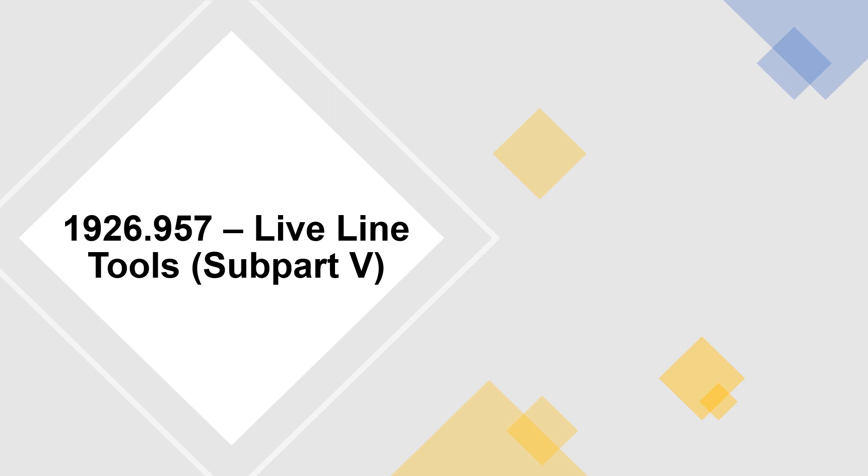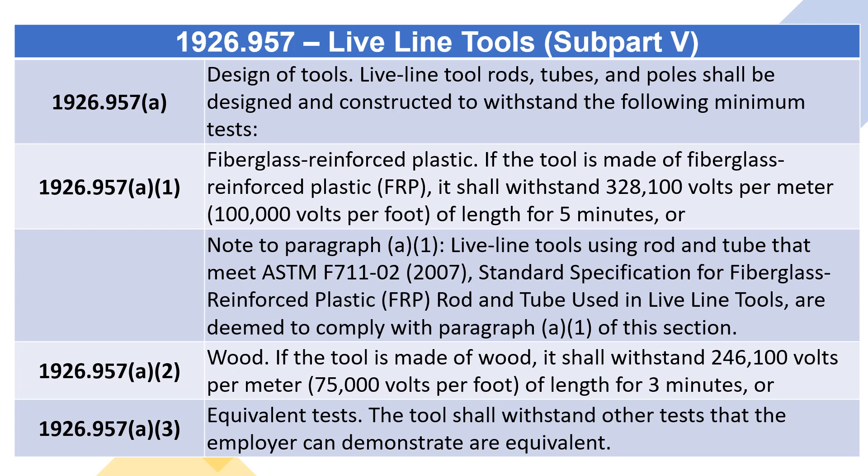1926.957, Live Line Tools, Subpart V. 1926.957(A), Design of Tools.